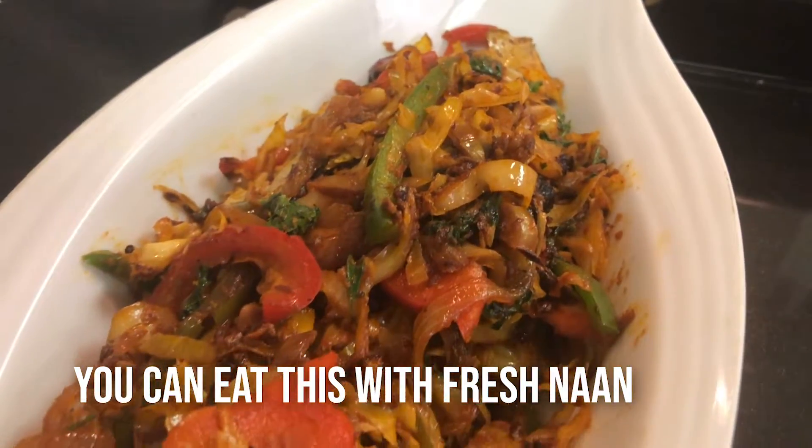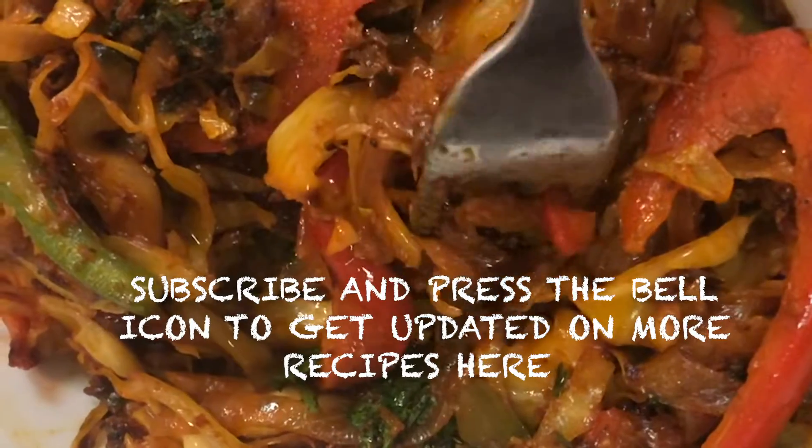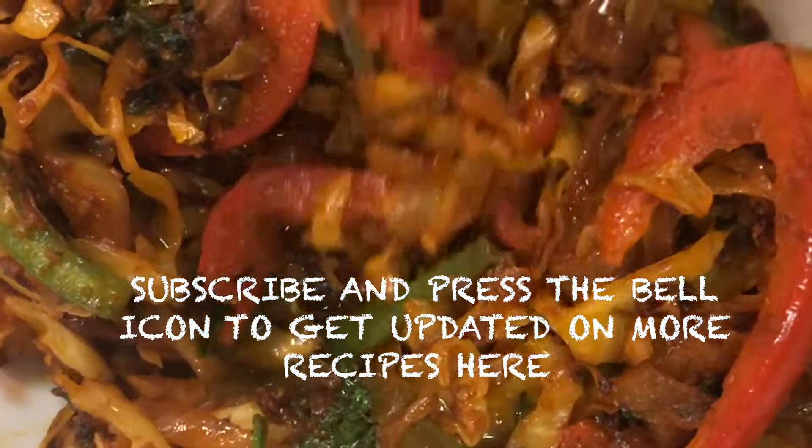If you've enjoyed watching this video, please subscribe — there will be a lot more recipes coming up and hope to see you again.